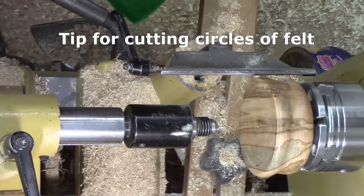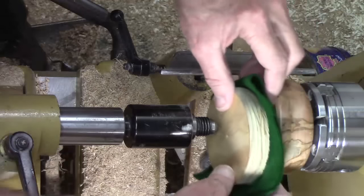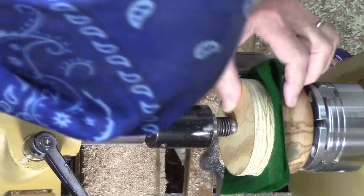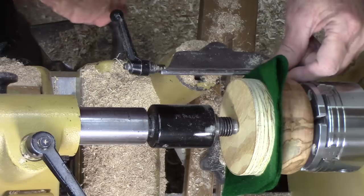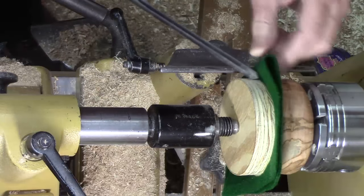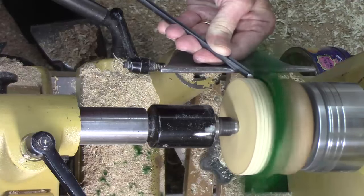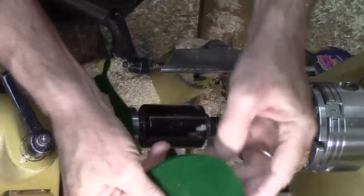I'm going to put a felt pad on the bottom of each of these so it doesn't scratch up my dining room table. If you haven't seen me do this in my episode on making chess pieces, I want to show you an easy way to cut them. I fold the pad in half, place it up flat against a block in the appropriate size, bring up a little tension, and the piece will flop around a bit. A skew works well, but actually what I found works best is a spindle gouge because it cuts the felt straps a little better. We get that going at pretty good speed and there we have two perfectly round pads to glue on the bottom of our candlesticks.